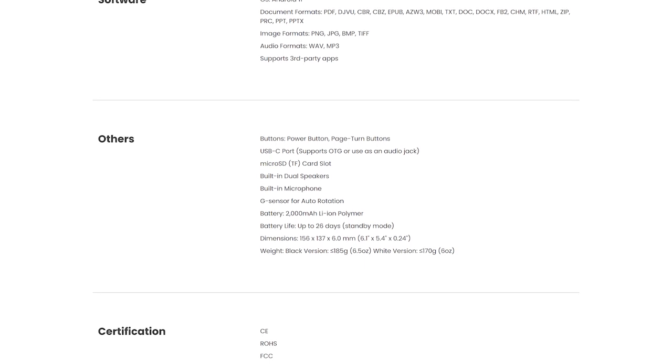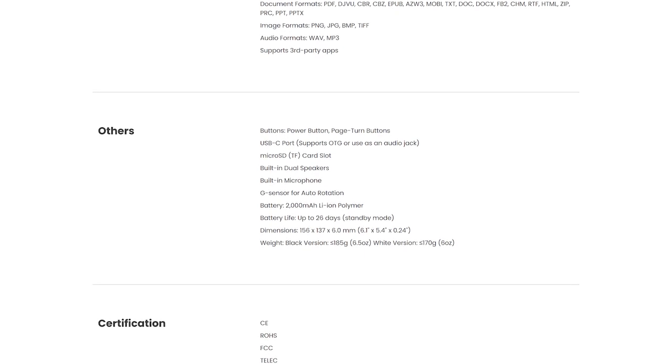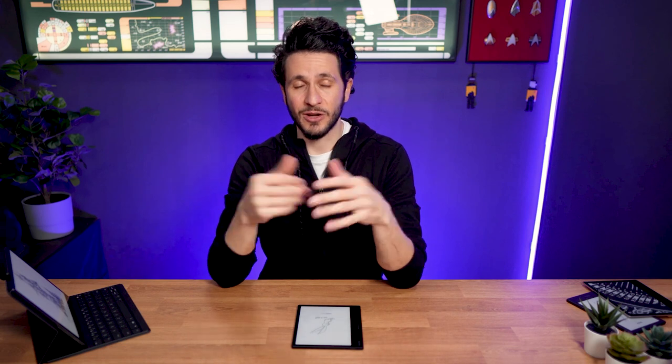I tested the microSD card expansion with a 256GB card and had no issues. As a side note, Onyx listed the Books Leaf 2 at announcement as having stereo speakers, which it doesn't have. Not that it matters much since most people won't miss them, but it's worth mentioning for those who looked forward to them. Onyx fixed the specs sheet after some time, so it's now correct.